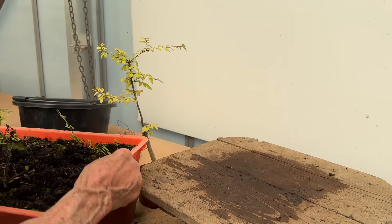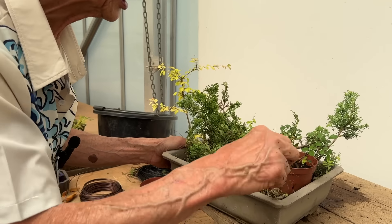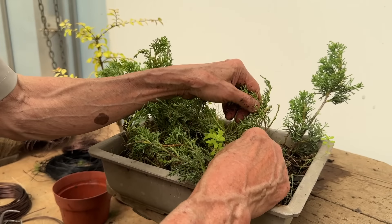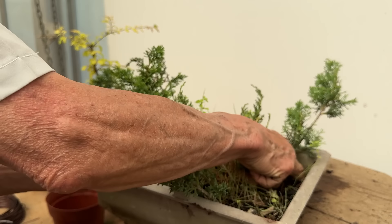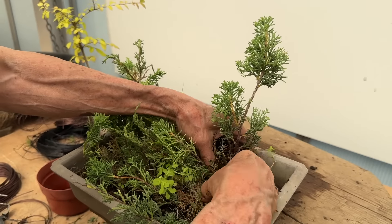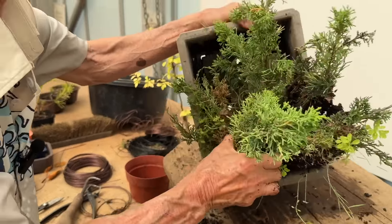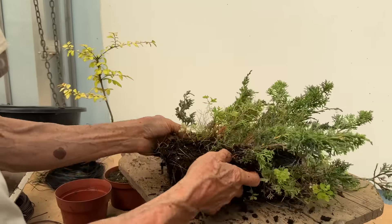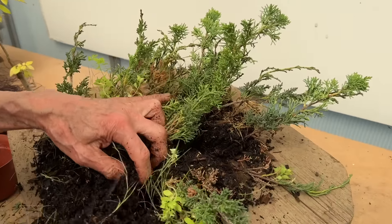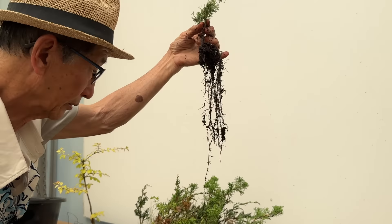These are Chinese juniper cuttings. Chinese juniper tends to be difficult to root, but where there is new growth it's a sign that it may have rooted. If I take it out — there are lots of roots in here! And this was only done three months ago. These are Itoi Gawa cuttings — look at them, lots and lots of lovely roots, and that cutting was made just three months ago.